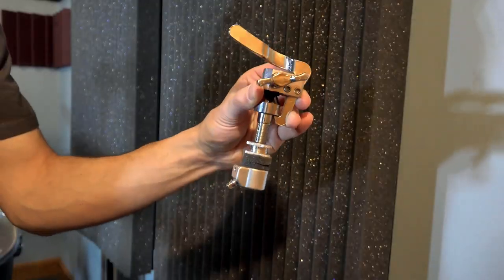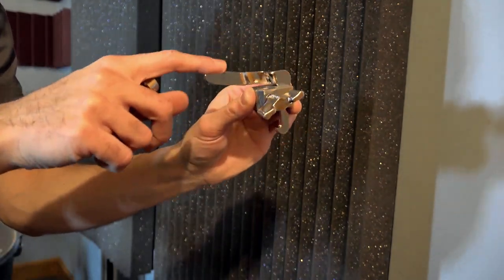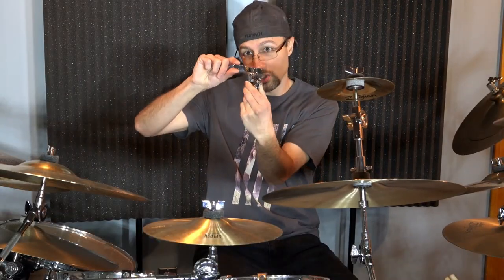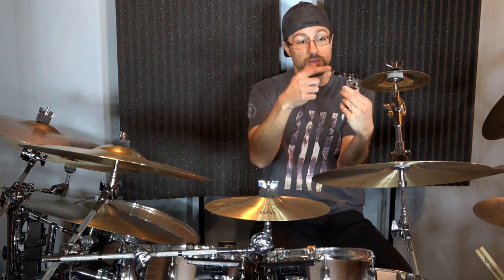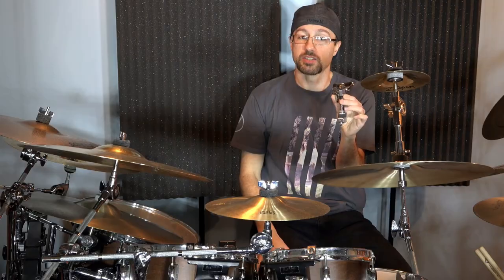On my hi-hat stand, I'm using what's called a drop clutch. It's just like a standard clutch you would use on your hi-hat, except as its name implies, you can drop the top hat. This one is made by Gibraltar, and to operate it, you would just push this lever down and then this piece drops. Some manufacturers make theirs a little different — the lever goes in towards the pipe — but the premise is exactly the same.